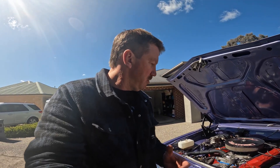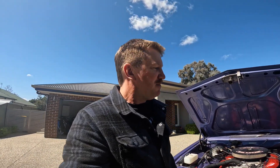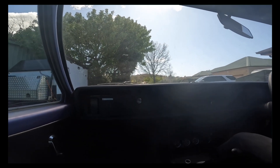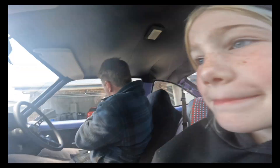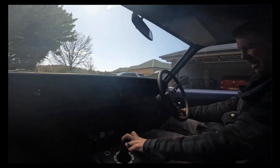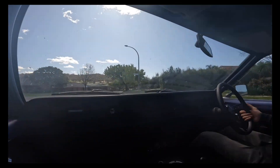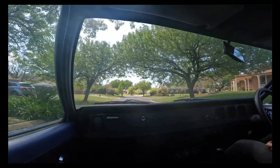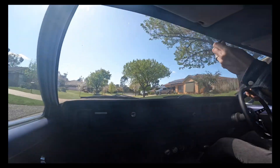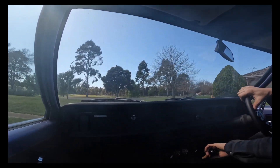I'm just really excited to see how it performs. It hasn't run roughly since we got it together, so hopefully we can get some performance out of this thing. Here goes - not going too far in case it breaks down. First test drive with the new cam. It's not as bumpy as when we did the other one - the other one was a little bit bumpy.